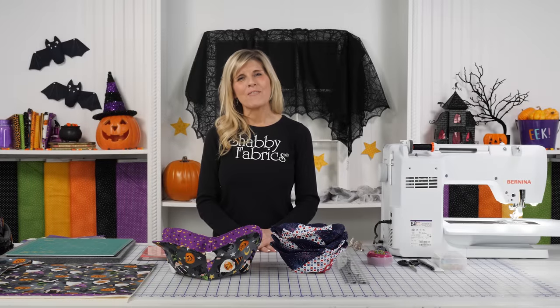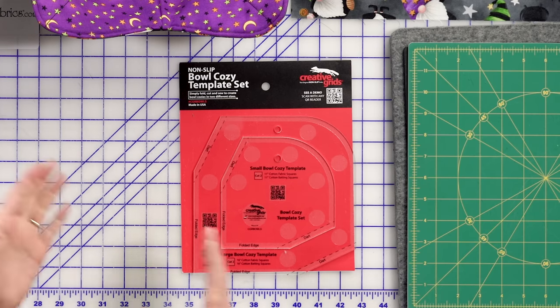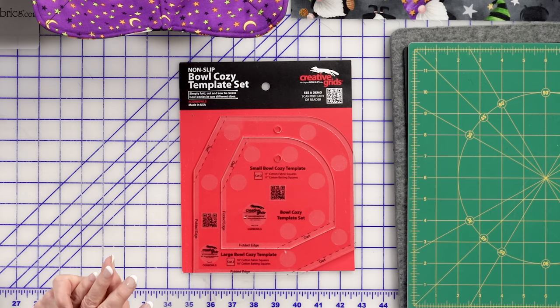Hi, it's Jen from Shabby Fabrics. We're going to be going over brand new notions by Creative Grids. This is called the Bowl Cozy Template Set.